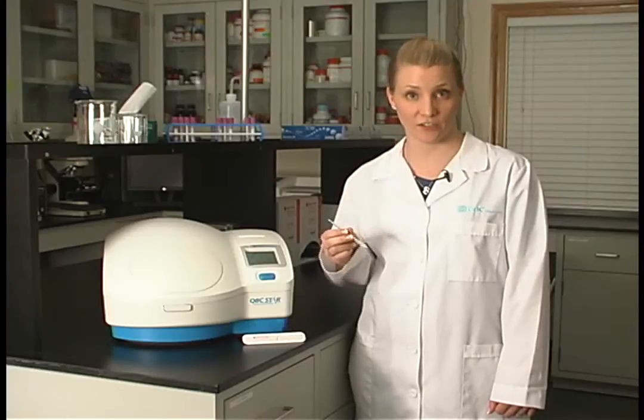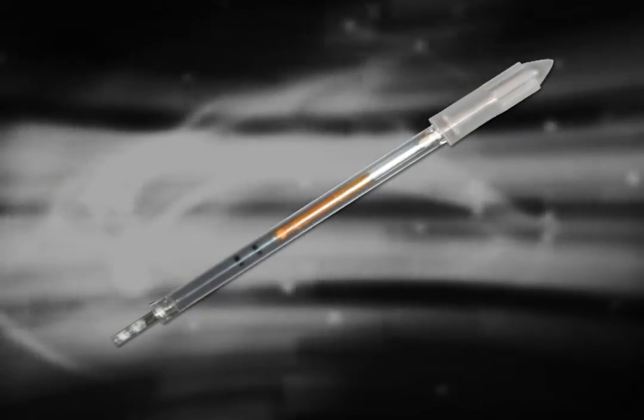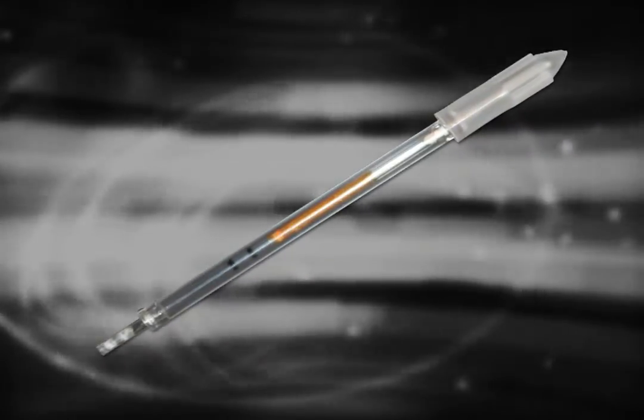You will be collecting your patient samples into the specialized QBC STAR tube. This tube can be used for venous or capillary samples. The STAR tube is internally coated with all the necessary reagents to perform a CBC.